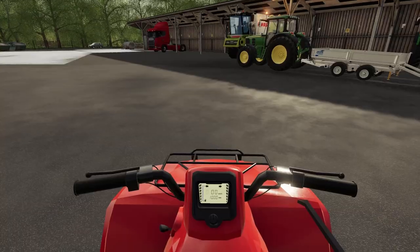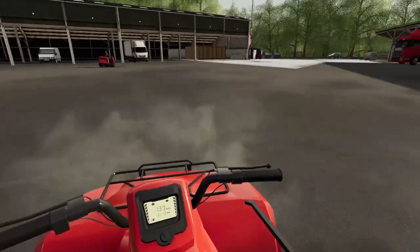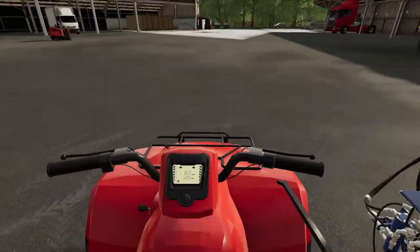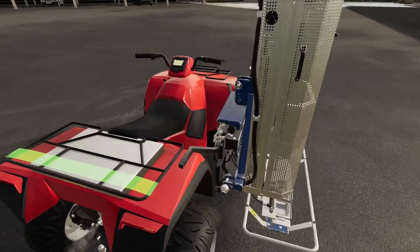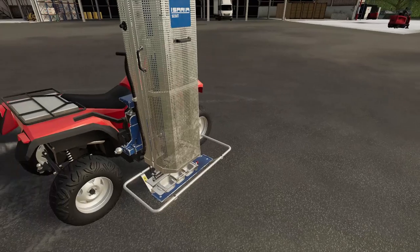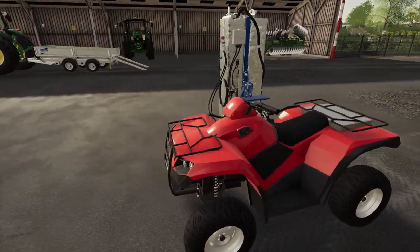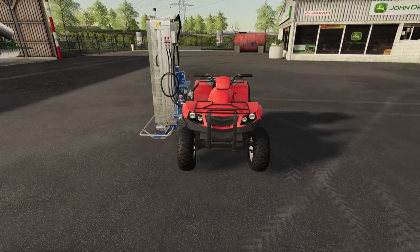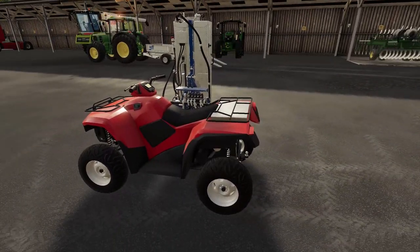Let's jump onto the quad bike and get this parked into position. Let's go ahead and get the Scout hitched up. There's nothing else to connect — no lights or anything. It is slanting a little on the left side of the quad bike because of the weight, but at least we're not going to be wheeling everywhere.